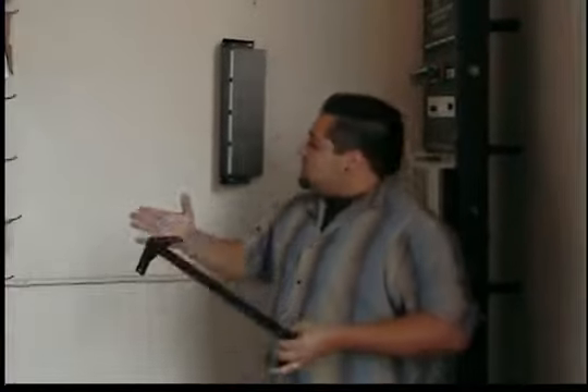We have them available in a 2U and a 1U. It's made out of 14 gauge steel — it's a pretty strong bracket. And basically, this is what it's going to look like mounted on the wall.